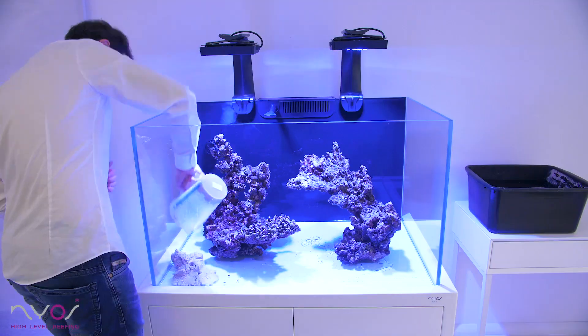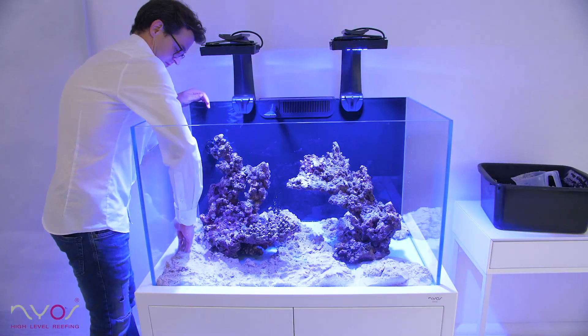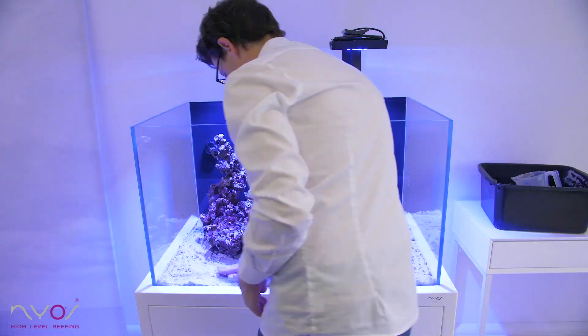Next, add sand to your tank. If you use dry sand, make sure to rinse it before adding. Live sand should be used directly out of the bag.